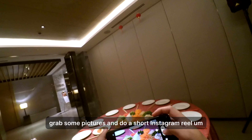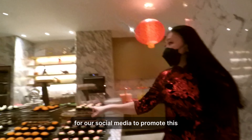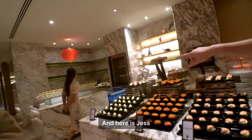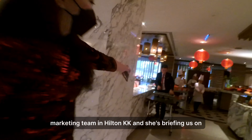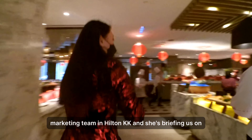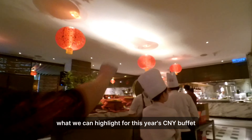We were invited to do a short Instagram reel for our social media to promote this. Here is Jess — she's one of the marketing team at Hilton KK and she's briefing us on what we can highlight for this year's CNY buffet.